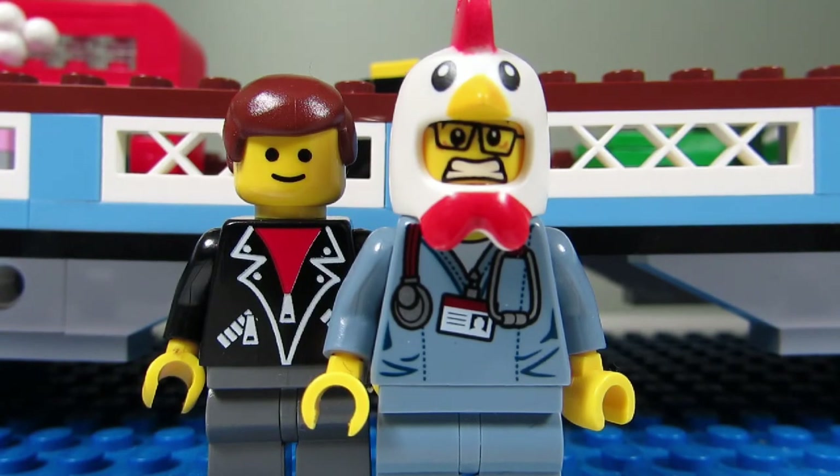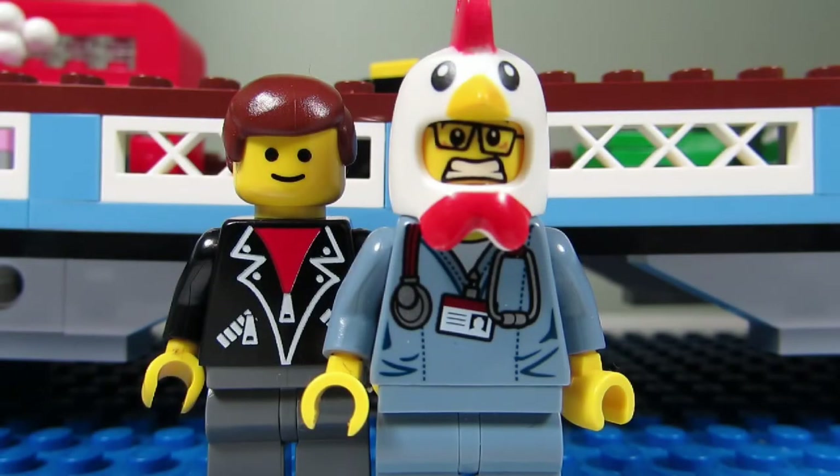The stud blasters aren't bad — they are little blasters that the minifigures can hold. There's a little switch you can pull back and then the stud goes flying out. It's pretty fast but not too dangerous, so maybe I'll choose the new spring-loaded stud blaster as the weapon of my choice.